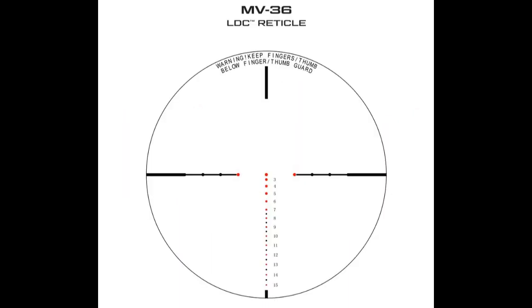Let's take a closer look at the reticle. Killer Instinct did a very nice job designing this — you've got aiming points from 20 yards all the way to 150 yards. Those dots are in 10-yard increments from 20 to 70, and 5-yard increments from 70 to 150. The 10-yard increment dots are all labeled with a number on the right-hand side for easy identification, and every 10-yard increment dot illuminates. You'll also notice that the two dots at the ends of the horizontal lines illuminate to help with fast target acquisition.